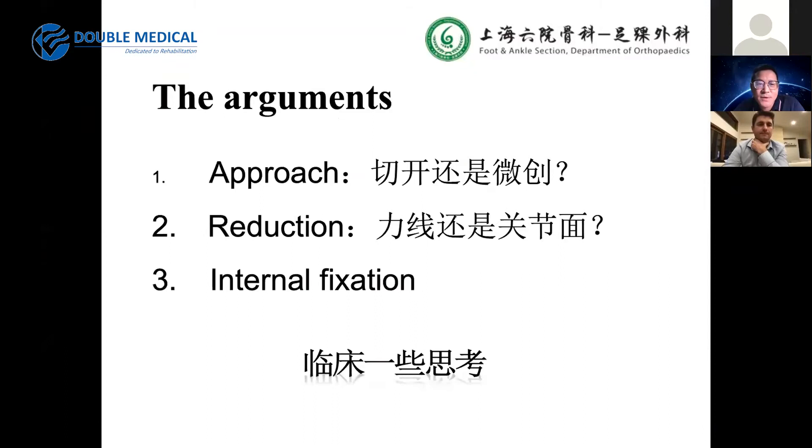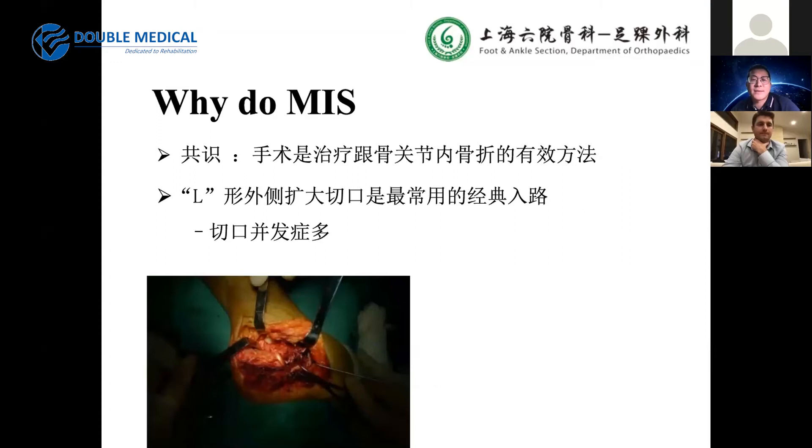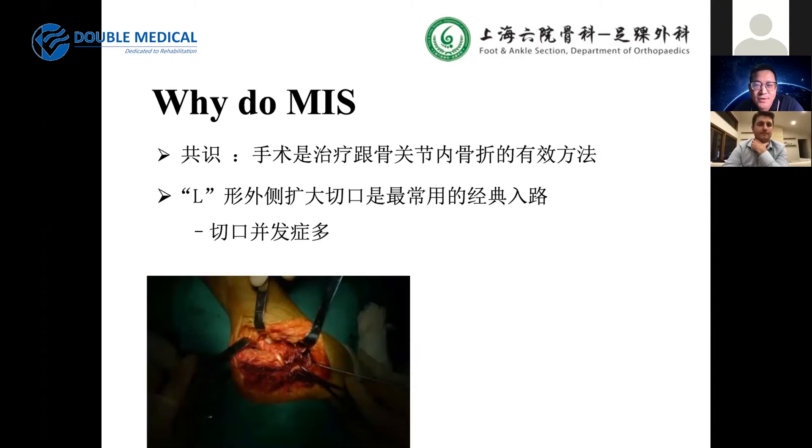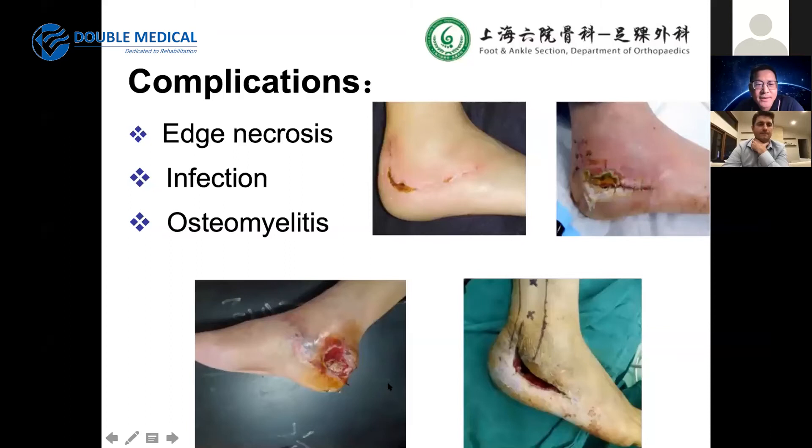There are still many arguments: should we use open or minimally invasive approaches? What is more important in reduction — alignment or articular surface restoration? How to choose internal fixation? We chose minimally invasive because surgery is generally a good treatment for calcaneal fractures, but there are many complications with the lateral extensile approach, including soft tissue problems, flap edge necrosis, infection, and osteomyelitis, which can be a disaster.